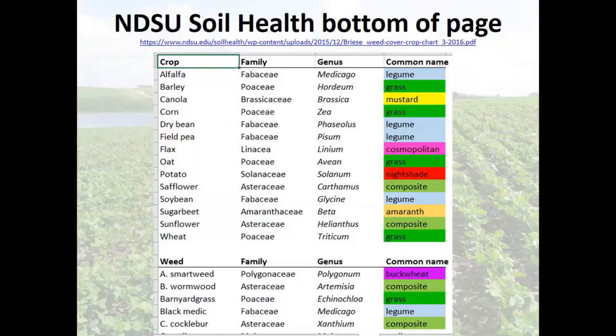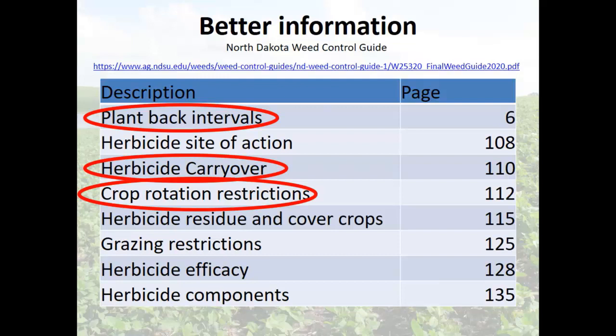Herbicide efficacy is how good that herbicide is at killing a specific weed. You're piecing together several sources of information to make an estimate of risk. Now where you can get into legal issues is with grazing restrictions. If you plant a cover crop where you've used a herbicide that you've figured out is low risk, but then you graze it and grazing isn't allowed on the label, you just broke federal law.